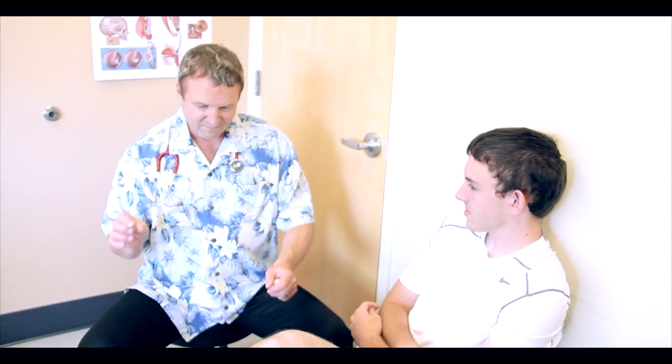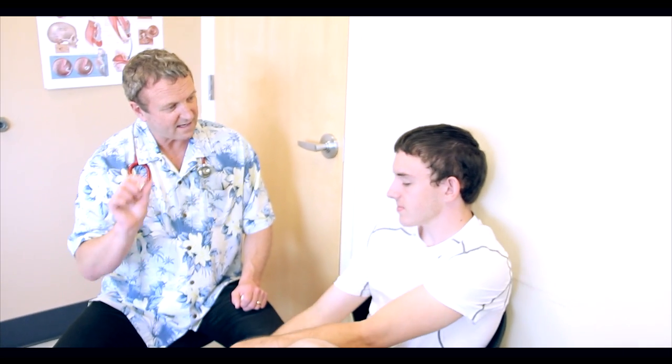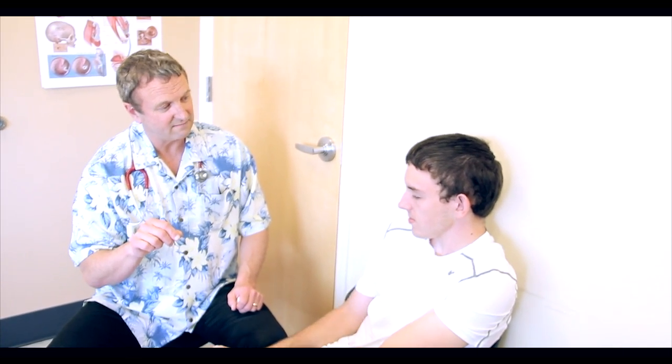After I freeze your warts, you may not like me very well. We've got about a 50-50 chance that this goes away with one treatment. So today, zap it. I may not have to do it again.